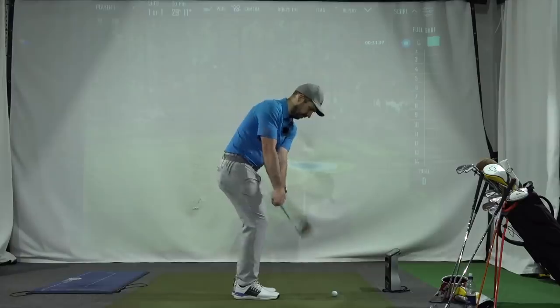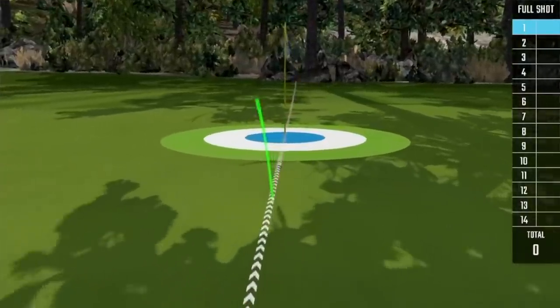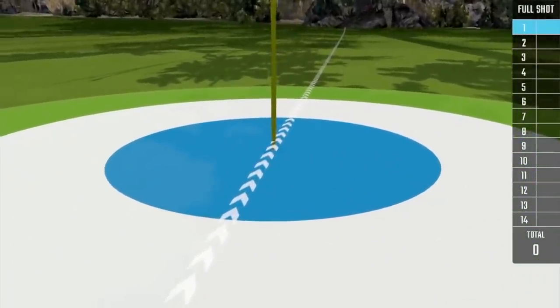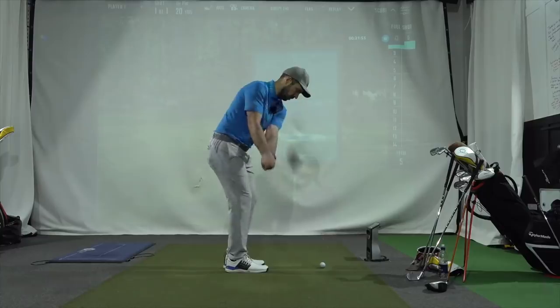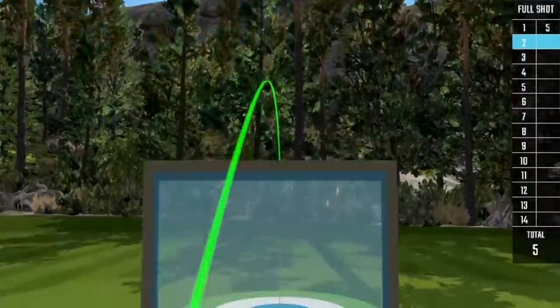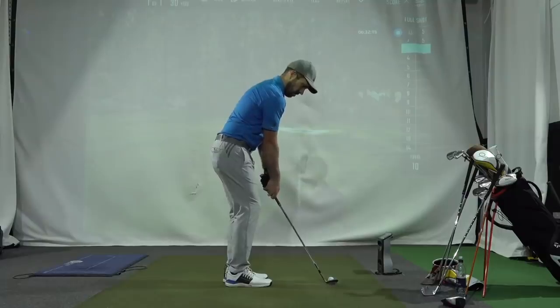Also on the FSX skill challenge — talk about having a specific club for a specific job — the first, second and third shots were what I used in my successful world record. Guys, if you haven't checked out that video, make sure you do. It's literally been a long time and a lot of effort to secure that world record, so go check it out — I'll link it in the video now.